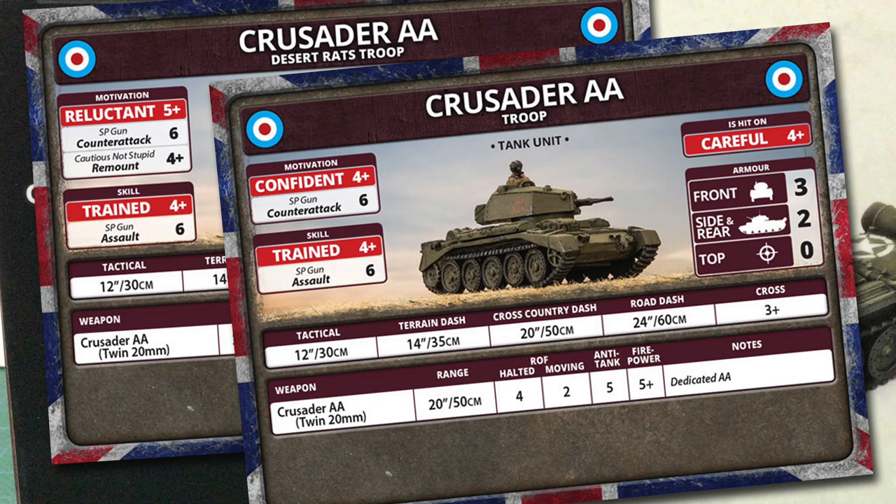The cautious movement rule means they're more likely to remount after a bail-out than their general reluctant rating would suggest, which will come in handy before a morale test. Both cards give a skill rating of trained, needing a 4-plus to pass a skill check. They have an SP gun assault rating of 6 — again, these support troops are not likely to assault well. Front armour is 3, side and rear is 2, and top is 0. While this armour rating would make the vehicle obsolete as a tank in late war, it makes for good protection for a support vehicle — just don't get in close, as even modest late-war infantry anti-tank weapons can make holes in this.